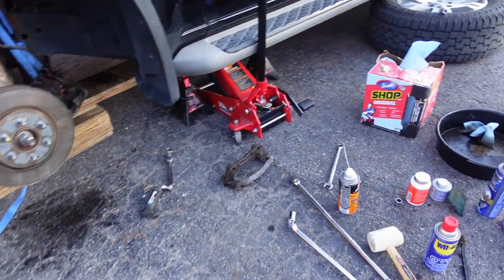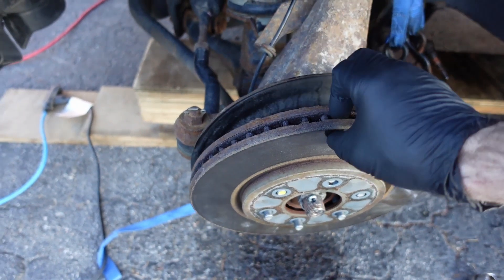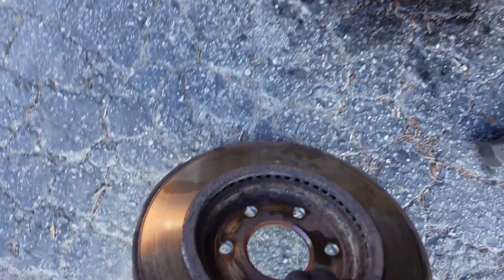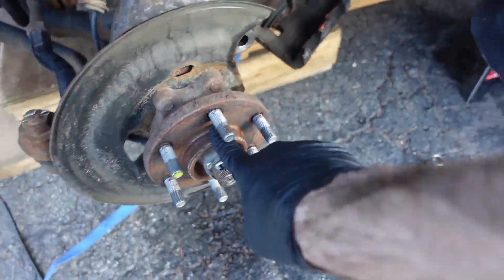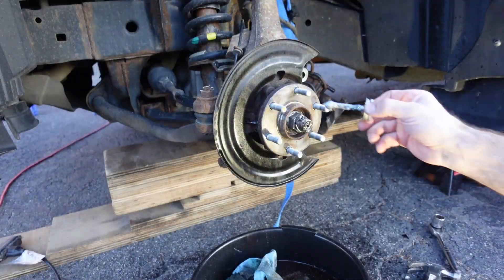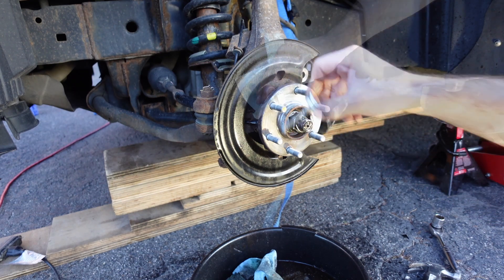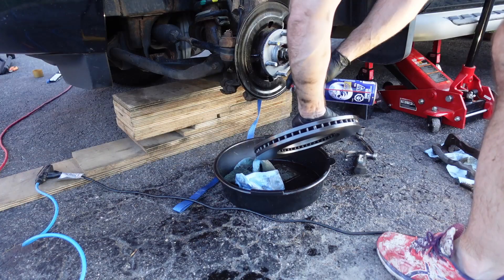I used lots of Liquid Wrench and then the breaker bar and hammer to get the mounting bracket bolts off the driver's side — it was a pain but they came off. Once the bracket was out I tapped the disc and it loosened up easily. The inside of that disc was pretty chewed up. I cleaned up all the mating surfaces for the rotor and the mounting bracket to make sure the disc rotor sits nice and flat. Then I applied some anti-seize and wiped it down to make sure it wasn't too much.